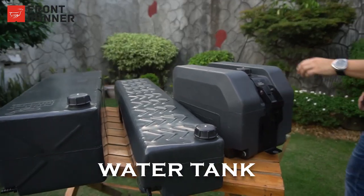Hey guys, this is Alex Perez from Frontrunner Philippines and we are here today to talk to you about a product you might be interested in. It is the most essential product whenever you go out overlanding. Want to guess what it is? Water tank. Yes, you got it right.